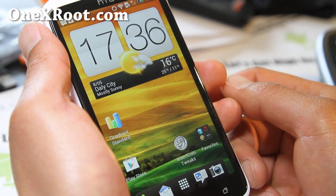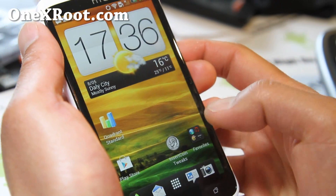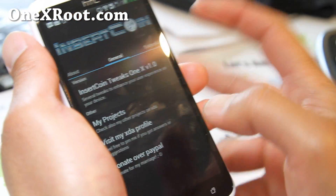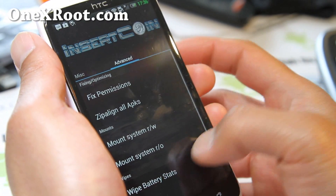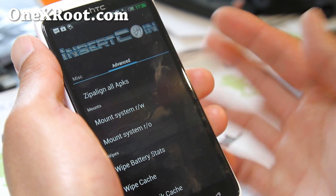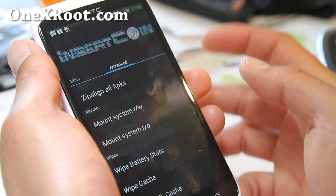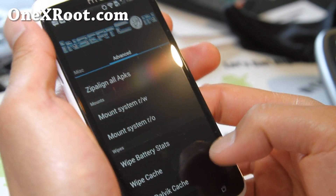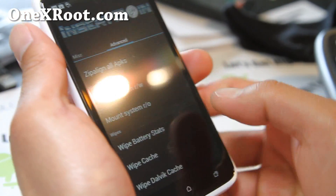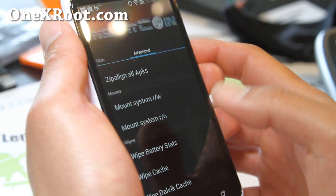One note about this ROM: you'll get a lot of force closes on the first run. After your first run, go to Insert Coin Tweaks, scroll all the way down to Advanced, and do a wipe all cache, then reboot — and all those problems should be gone. You can also wipe the Dalvik cache if you have any trouble with force closes.